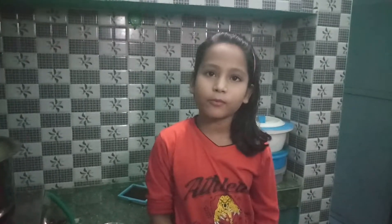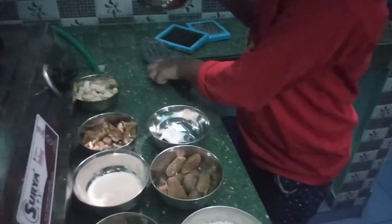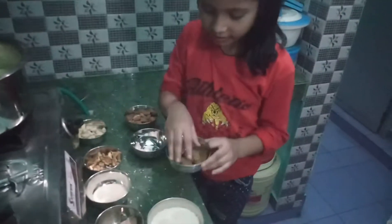I will show you how to make the khir. This is the banana. This is the coconut. This is the chocolate.